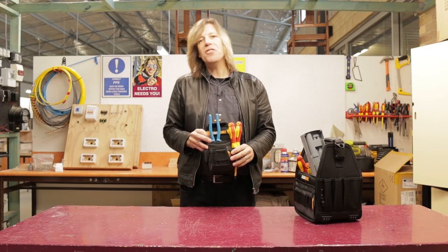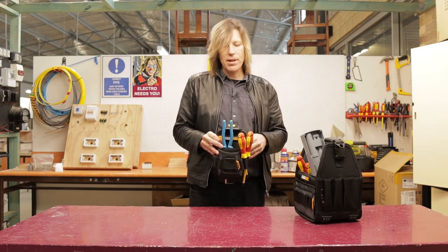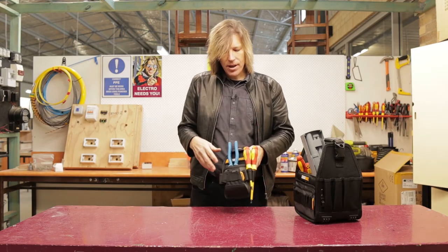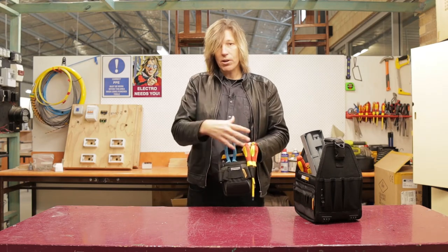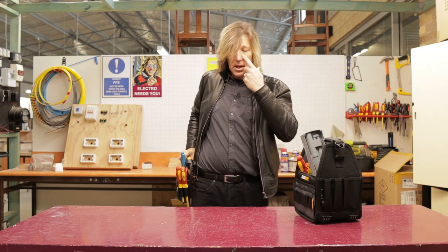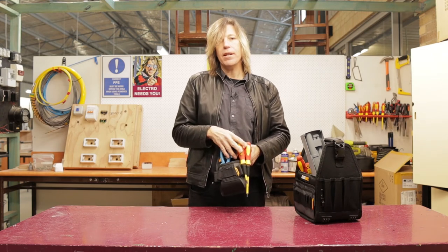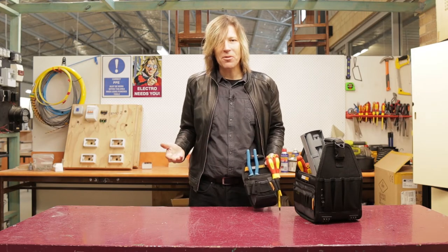I personally don't use a tool pouch now. I used to, when I was an apprentice, I had a pouch — a little bit bigger than this one, because they come in various different sizes. If you have seen the video all about tool bags, please do so, where I talk about different sizes. This is just a small one that clips on your belt like so.